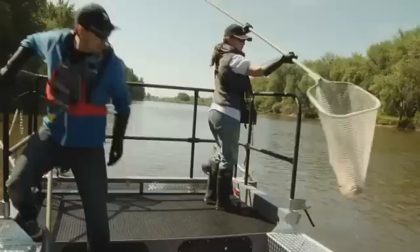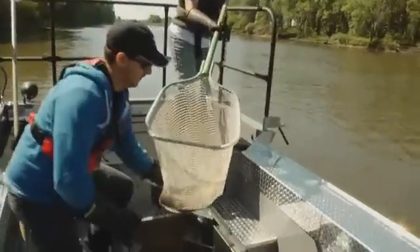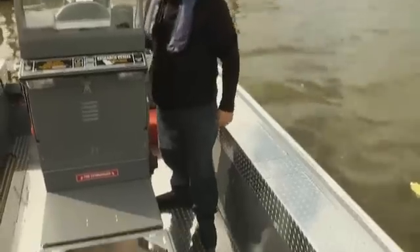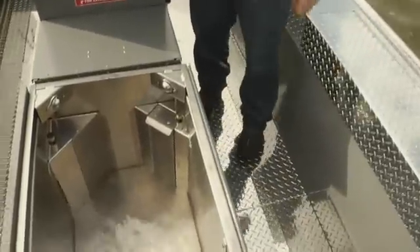The central fish live well provides easy access for storage and examination of collected fish. Designed to reduce fish stress and accommodate high fish density, the live well features aeration and water circulation systems.